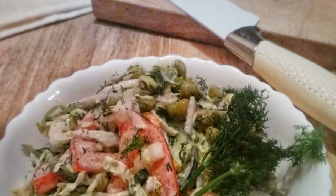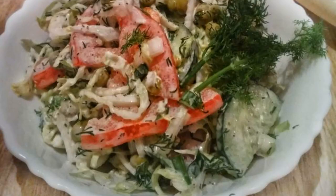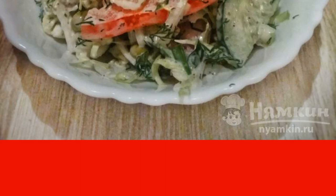The recipe for a salad of Peking cabbage with green peas will appeal to all your loved ones. It goes especially well with meat dishes, and it is quite suitable for a festive table by March 8th. You can fill the salad in any way — my family loves mayonnaise dressing, but you can also use olive oil.